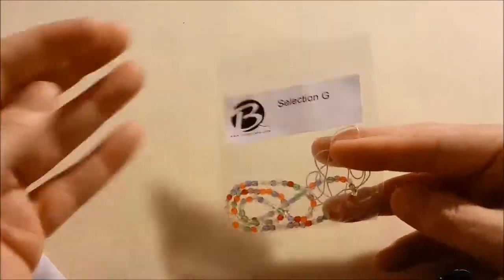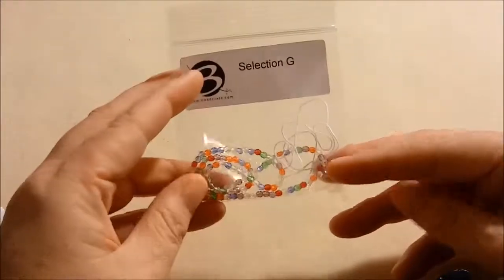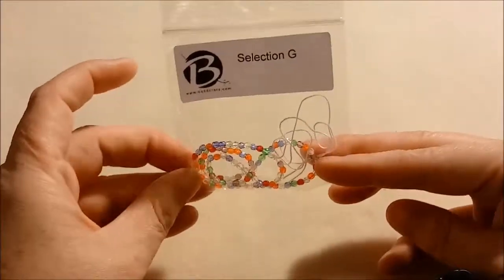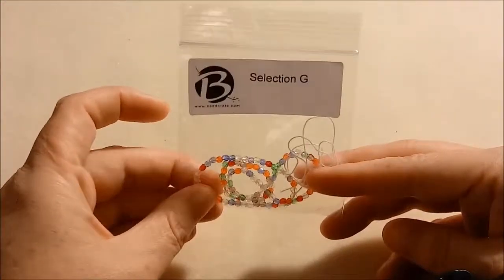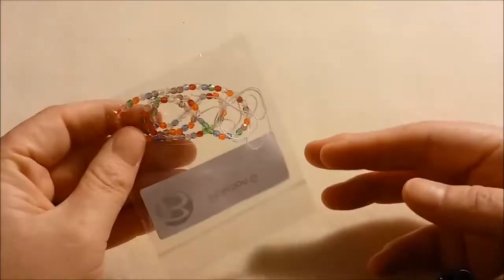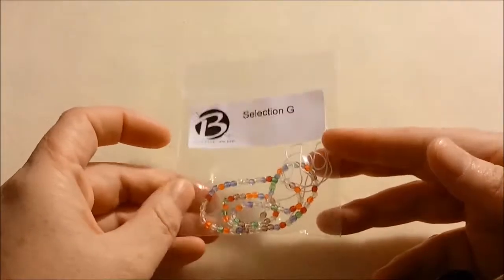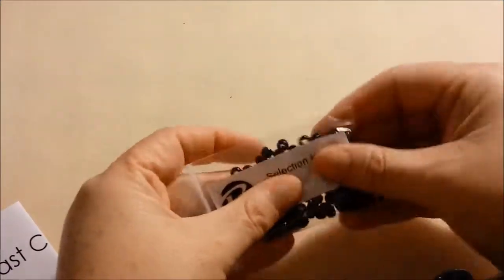Selection G is tiny tiny fire polish. These are three millimeter fire polish rainbow mix, Czech glass, 100 beads — teeny tiny. I've never seen a rainbow selection like this out of fire polish. I see fire polish with multiple colors on one bead, but never a strand of different colors. So this is pretty cool, I like these.